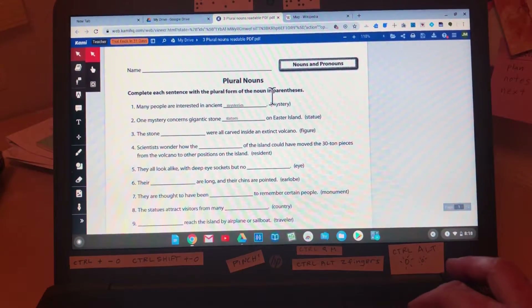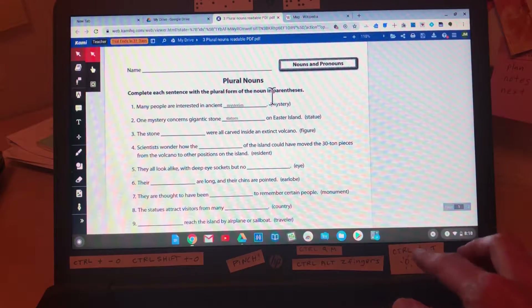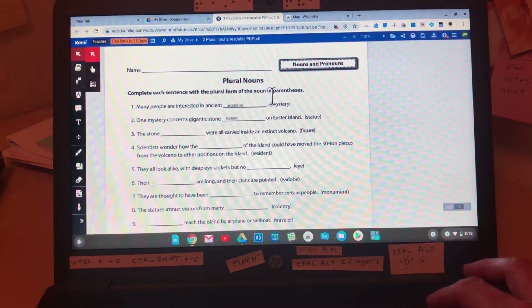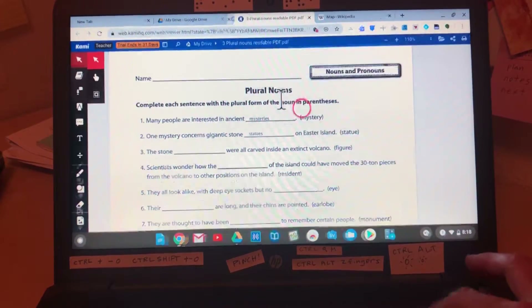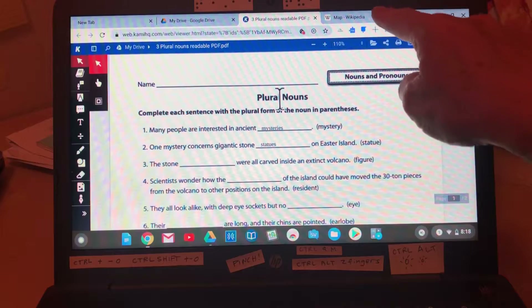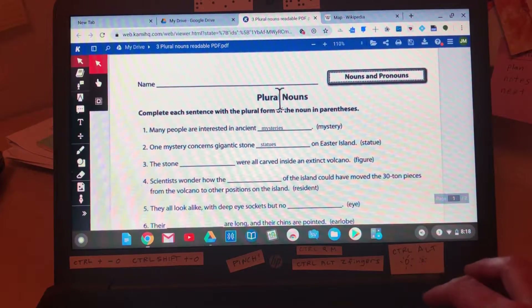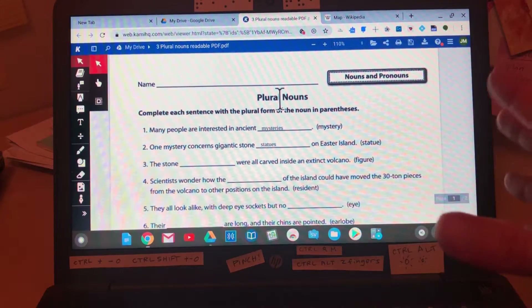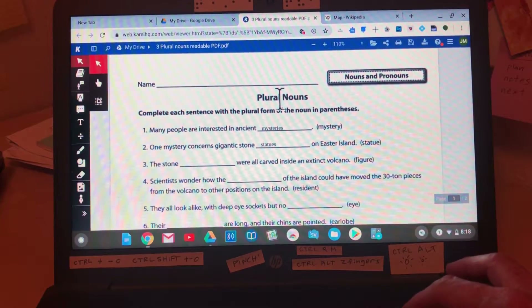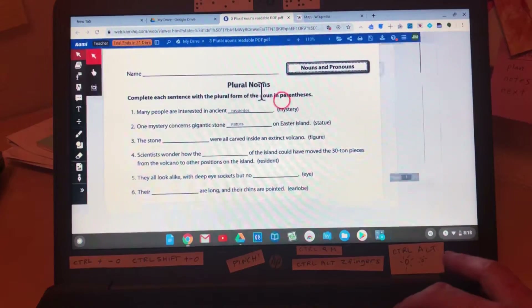If you want to zoom in on everything, this basically changes the screen resolution. If you hit Control Shift and then plus, it zooms in on the tabs and the things in the system tray as well. So that's like the screen resolution changing — it's Control Shift plus and minus.